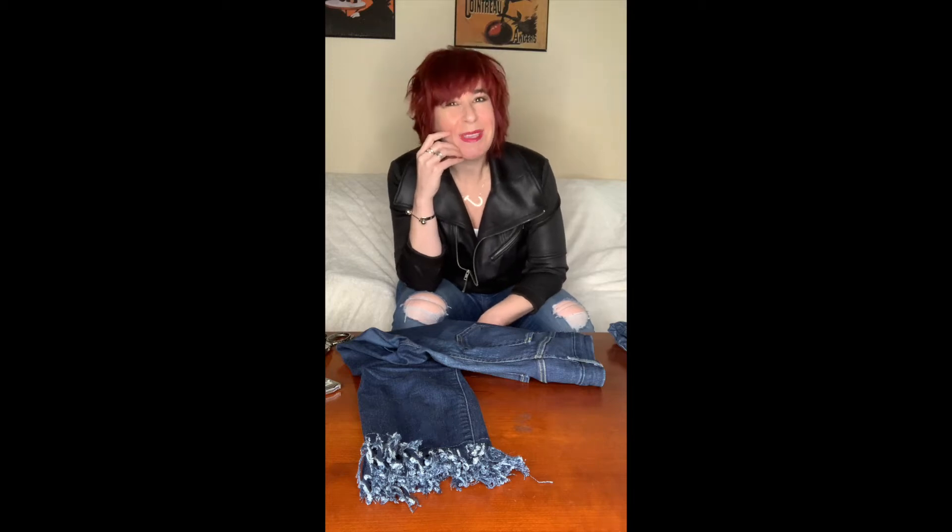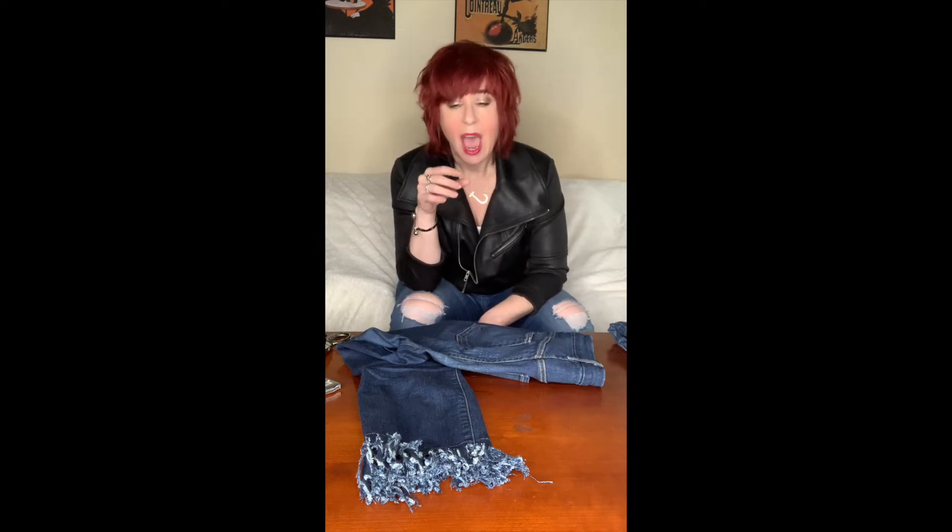Hey everyone! I'm here to give you a how-to tutorial on how to make your own fringe jeans. I have these jeans that I actually created myself when I owned my own denim shop and they became really popular. People really like them, I get compliments about them and get asked about them all the time — and here is what they look like.